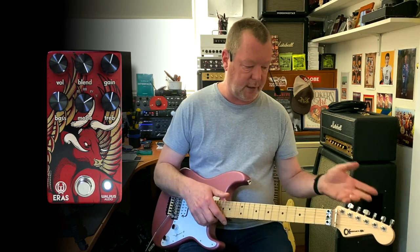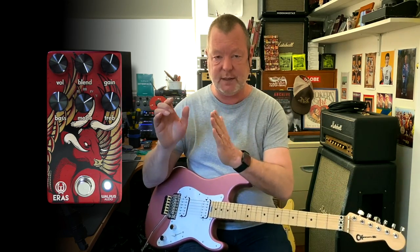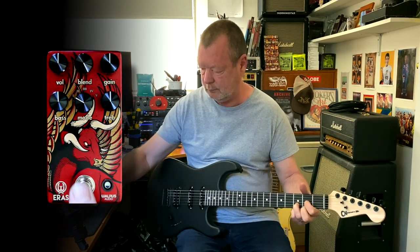Earlier today I recorded something with another guitar with the same pickup just to show what each of these different positions sound like in a mix.